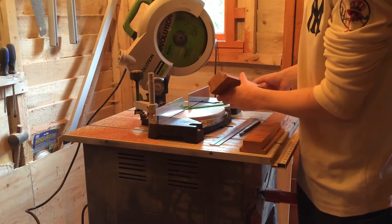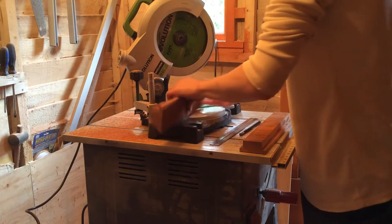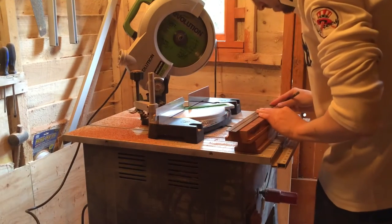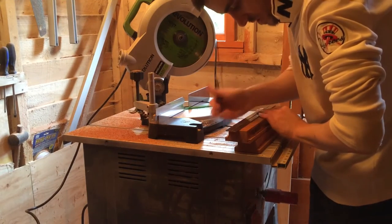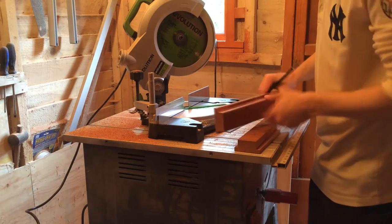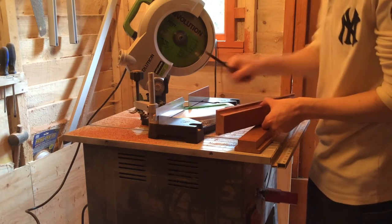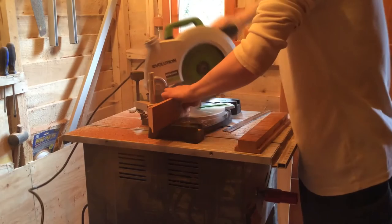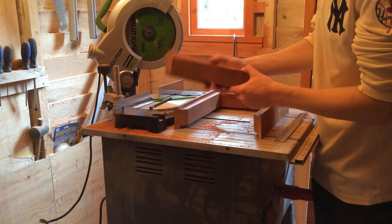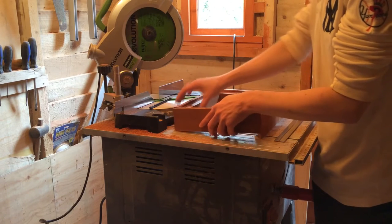Now that I've cut the grooves in all the side pieces I can now make a start on the mitres. I need to measure 25cm for the internal measurement. I always put a line in the direction that I need to cut the mitre just in case I mess up. I did exactly the same for the shorter sides, just with 19.1cm as the internal measurement.